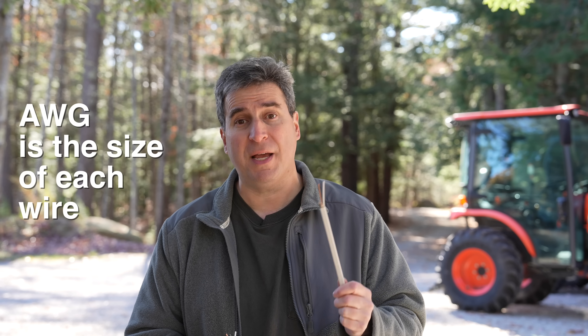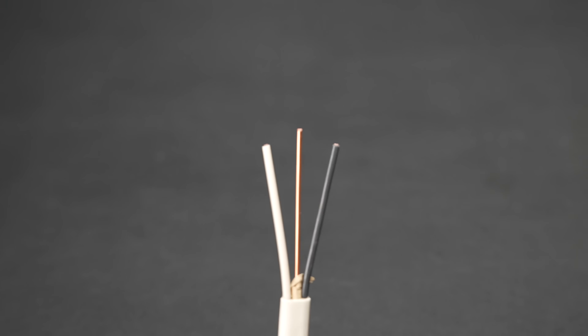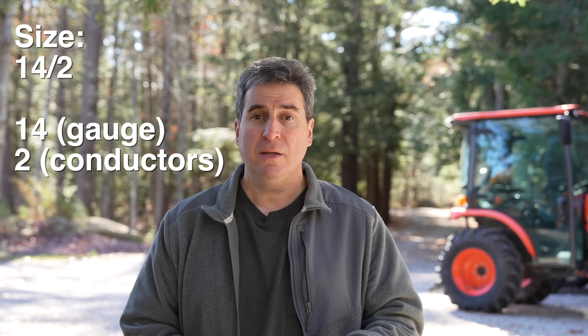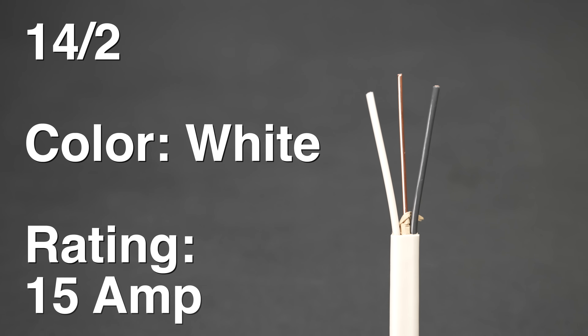One term you need to be aware of is AWG — it stands for American Wire Gauge. In every one of these cables you've got wires, and they are sized differently. For instance, this cable is sold as 14/2. What's weird about that is you see three wires here — they don't ever include the ground wire in that numbering scheme. The 14 is the size of the wire, so this is 14-gauge, 2-conductor wire.